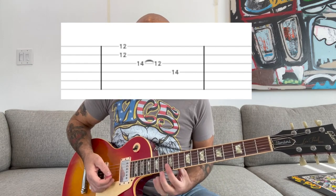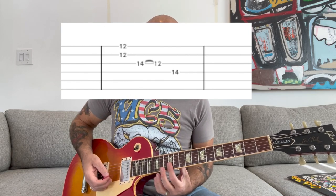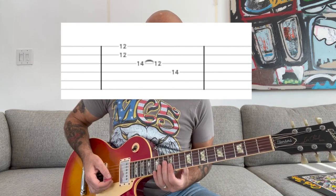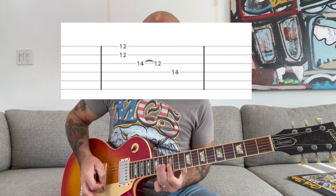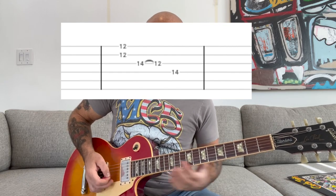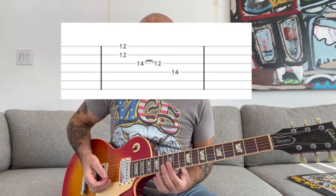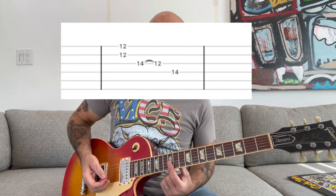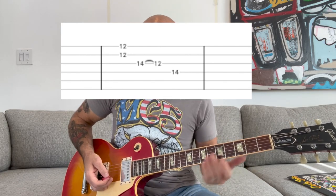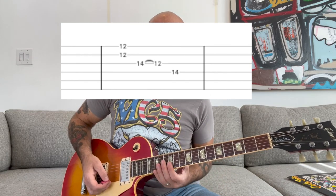This requires you to kind of roll onto the G string when you do that pull-off — you're going to have your index finger bridged over the 12th fret on the B and E strings. That's the way I like to play it. You could also play it with your index finger bridged over those top three strings, and it's definitely one way to play it. For me, it's more comfortable to do that kind of roll-off.